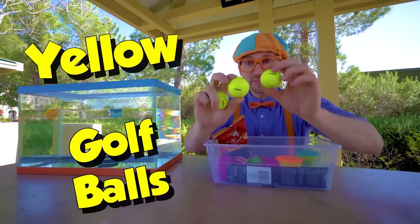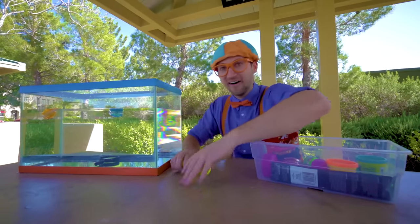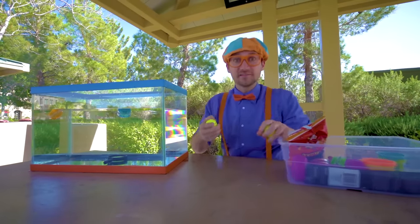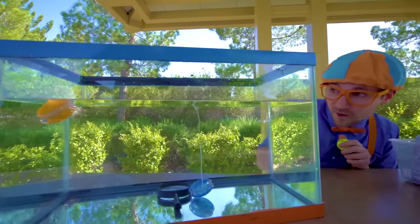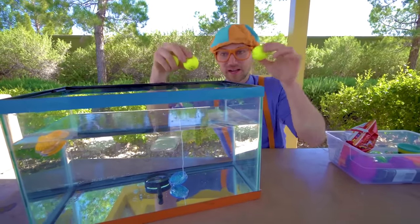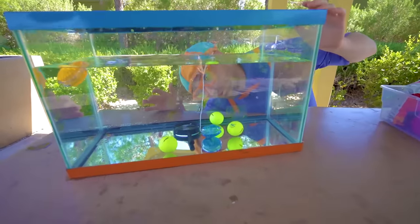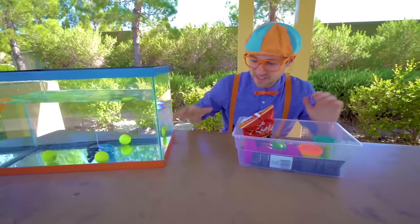Bright yellow golf balls. Let's see if these golf balls sink or float. Look — a yo-yo went to the bottom, so now the yo-yo sinks. Back to the golf balls — ready? Yep, golf balls sink.